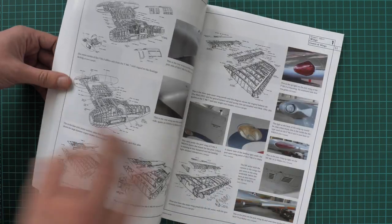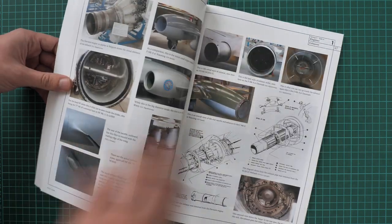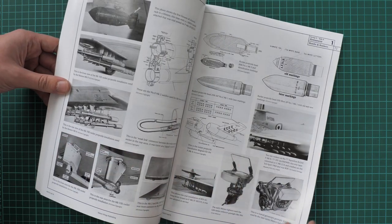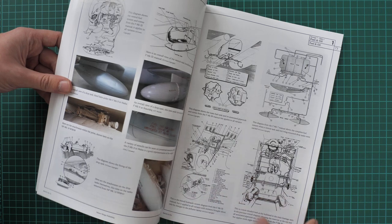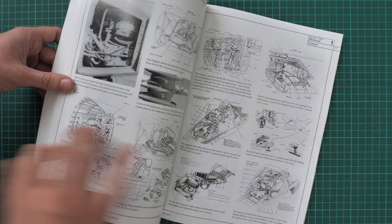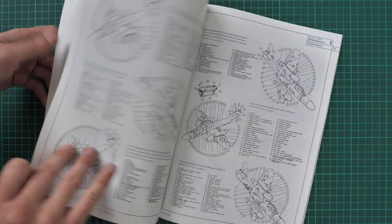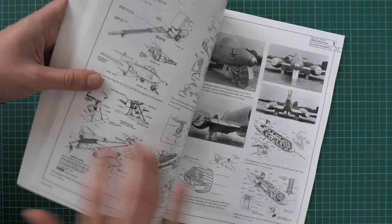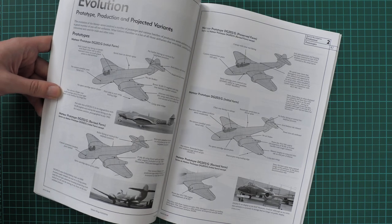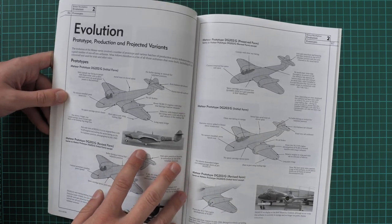The technical section continues with tailplanes, wings, engine, cannon and guns, bombs and rockets, drop tanks, fuel and oil, radar, cameras, a general section, and then access panels for various versions of this aircraft. From there we can jump to the second chapter of this book.